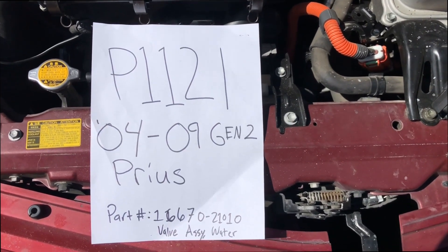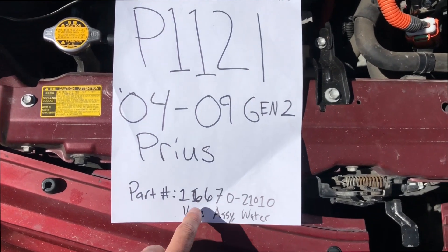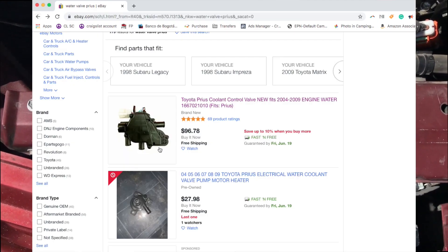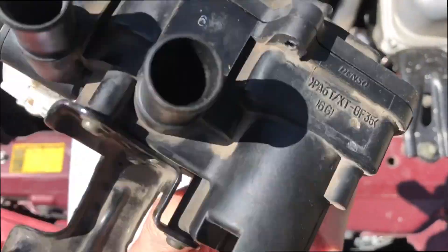What's up guys. This is a video about error code P1121 if you're getting it on an 04-09 Gen 2 Prius. The actual part number is 1667021010 for the valve assembly water. Do not buy the Dorman part. Go online to eBay and order an OEM Denso one. How you'll know it's OEM is it's going to say Denso right here on the side.